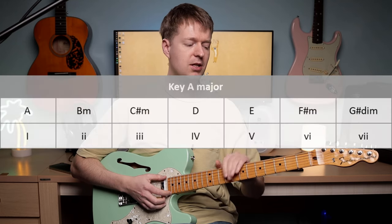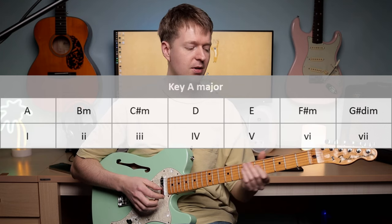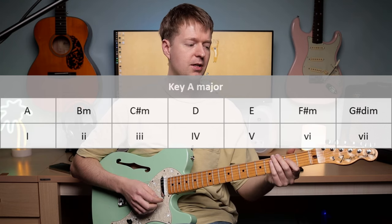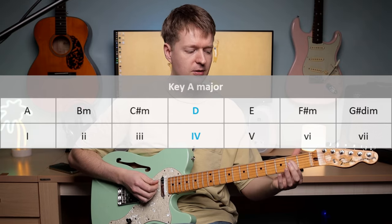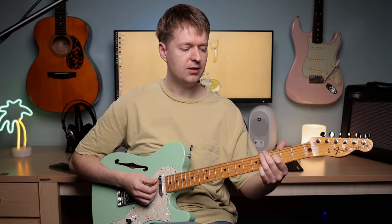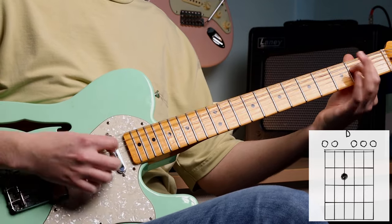We're going to go through the key of A major, and I'm going to give you a chord for each scale degree of A major. We've got that D in the bass, so we've got this kind of four chord sound. All you're going to do is put your index finger on the fretboard here — like so — to get that emotionally invoking chord there. Love that one.